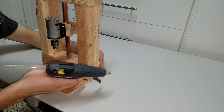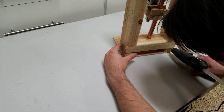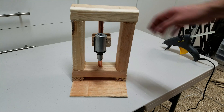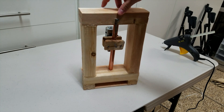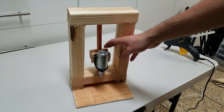Now let's superglue this baby together. And there we go, a PCB drill press — homemade, cheap, and I think it's pretty good.